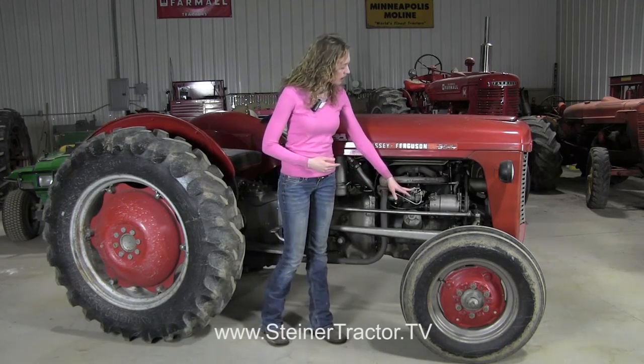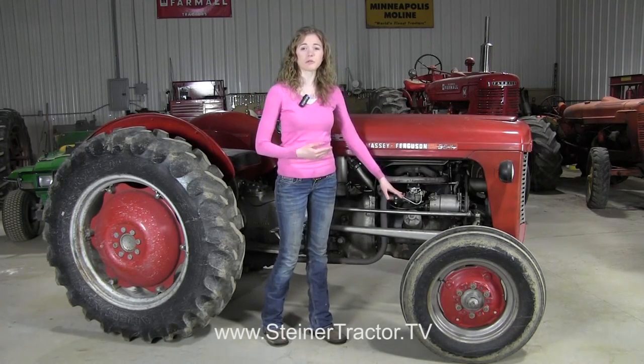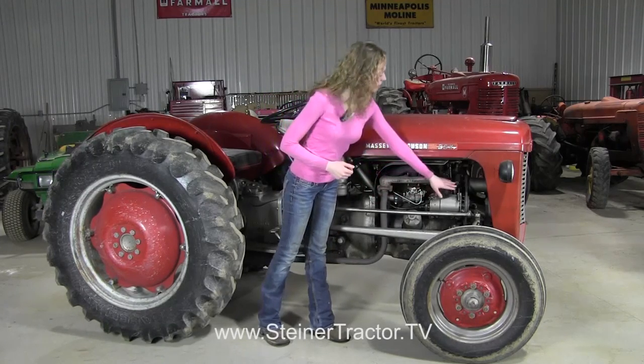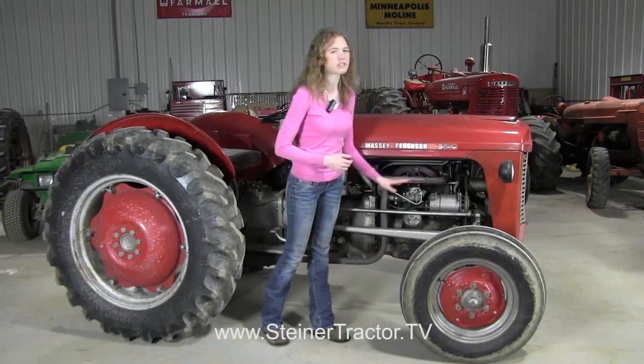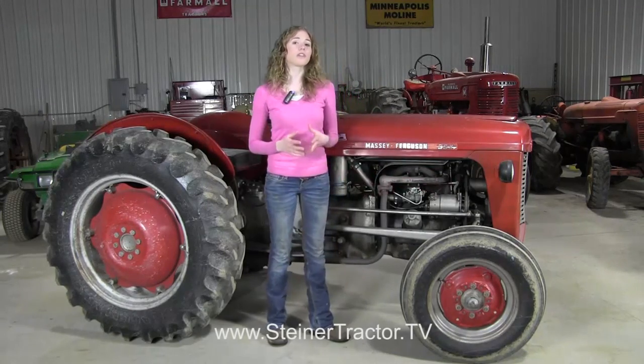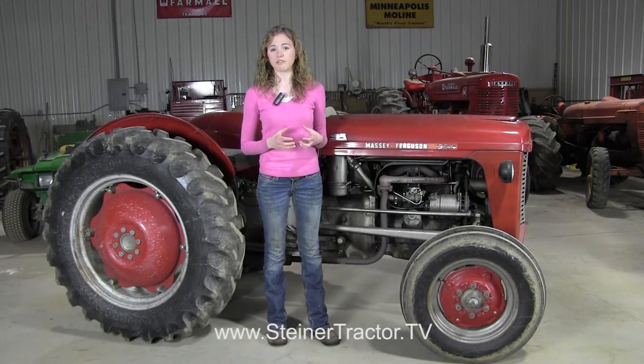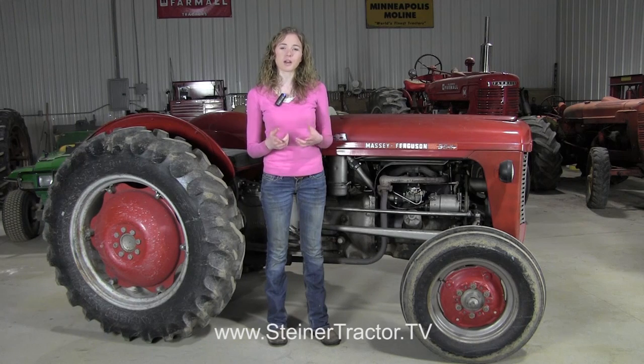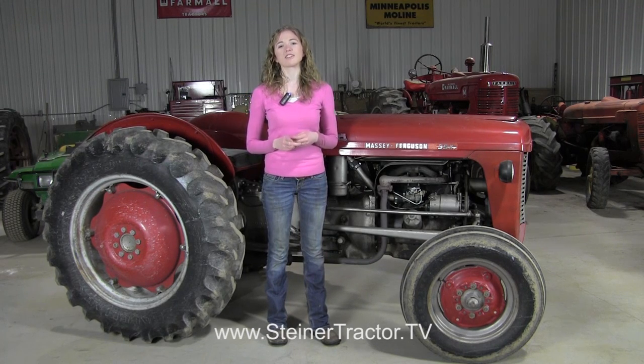The first thing that we checked were some linkages. The owner of this tractor had recently replaced the carburetor, so that was somewhere we wanted to check first. There's also a turnbuckle that we could check, but that didn't solve our problem. So we're thinking maybe the governor itself is bad or the rod inside the governor is broke. We won't know for sure until we dig in, but either way we'll show you in this tutorial how to solve a governor problem on your Massey Ferguson tractor.